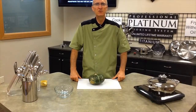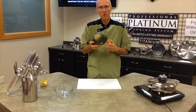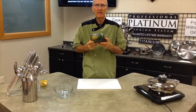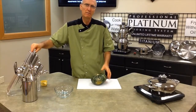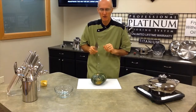Welcome back everyone. My name is Chef Dave with the Platinum Chefs and today we're going to be cooking kabocha squash. Now kabocha is spelled C-A-B-O-C-H-A. I've heard a lot of people call it different things — we've even heard people say 'Kubota,' but that's a tractor, not a squash. So it's kabocha squash.